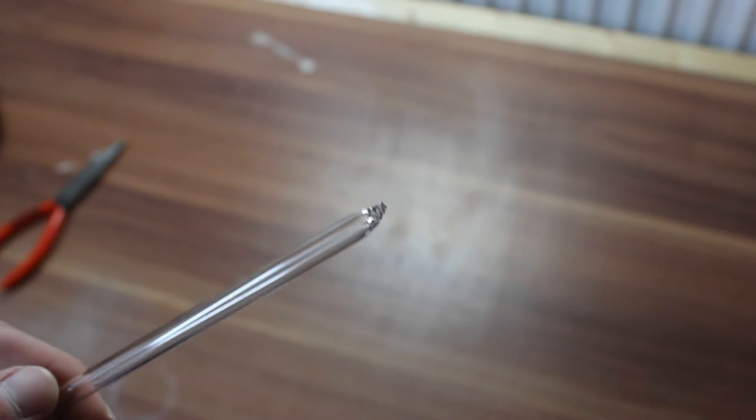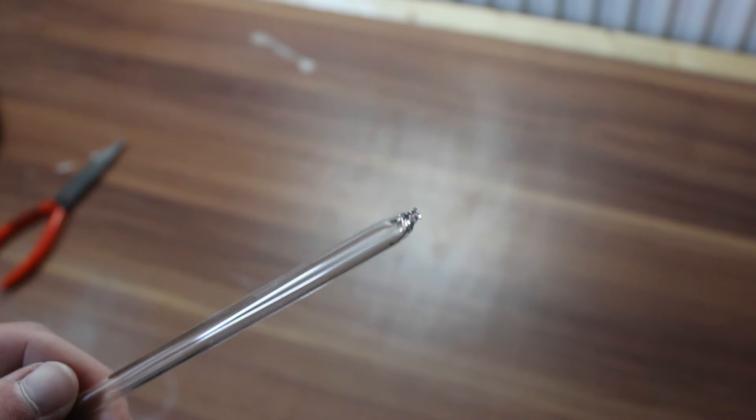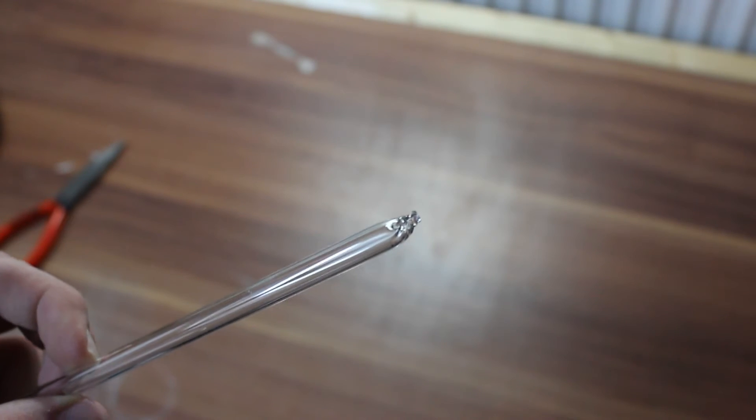Now the glass tube is shut. I will admit it is not the prettiest thing I have ever done, but it does its job.